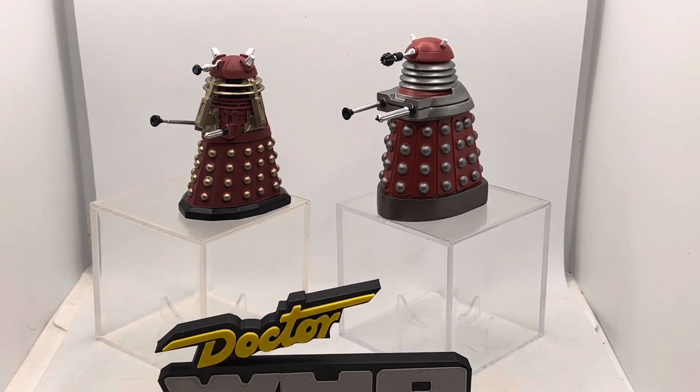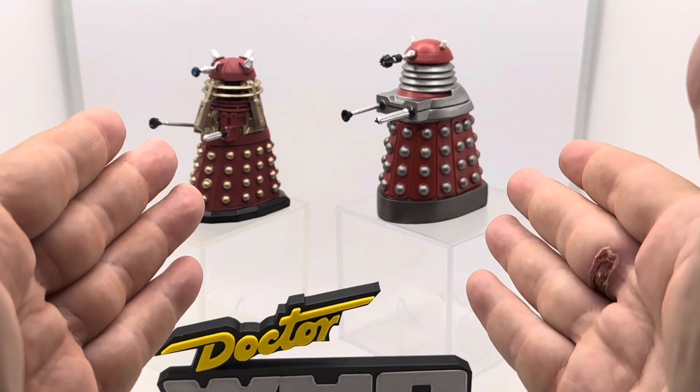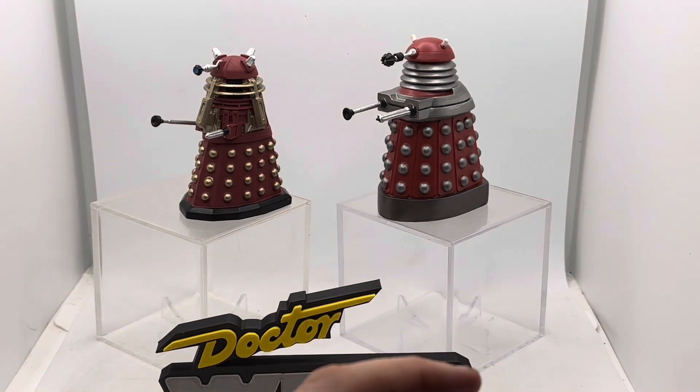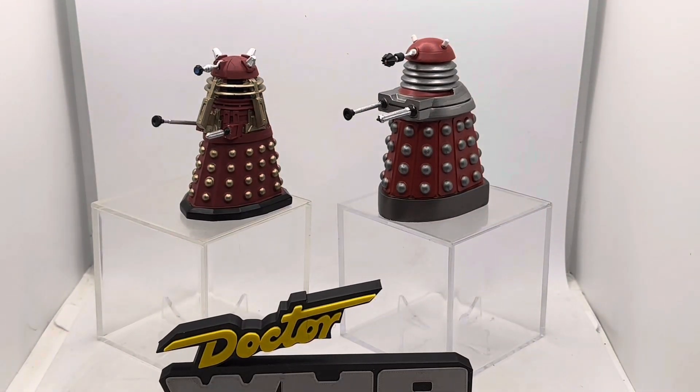I've really enjoyed looking at these and I hope you've liked looking at them too. Now that I've completed this range I'm likely to do some photo work with all of them, so keep an eye on my Instagram page: Time Traveling Toy Collector. Thank you for being a fantastic audience. I've been the Triple TC — the Time Traveling Toy Collector. This has been the Supreme Dalek and the New Paradigm Drone Dalek from Doctor Who, courtesy of the now-defunct Eagle Moss and Hero Collector Doctor Who Figurine Collection. A thing of beauty really is a toy forever — bye-bye for now!